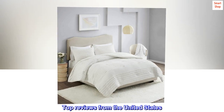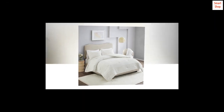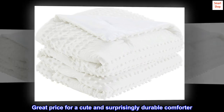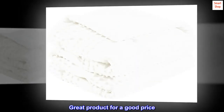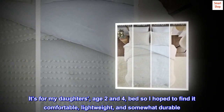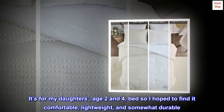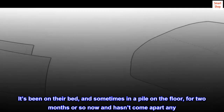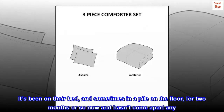Top reviews from the United States: Great price for a cute and surprisingly durable comforter. Great product for a good price. It's for my daughters, age 2 and 4, and I hoped to find it comfortable, lightweight, and somewhat durable. It's been on their bed, and sometimes in a pile on the floor, for two months or so now and hasn't come apart at all.